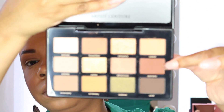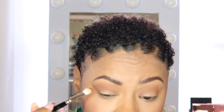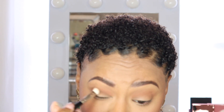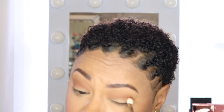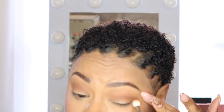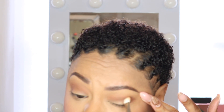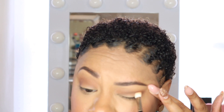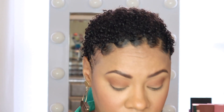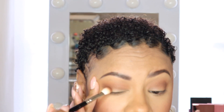Then I'm going to go into my crease with a deeper color — the shade Aesthetic. As you can see, I'm going deeper and deeper as I get lower to the crease. I only take the darker color from the outer corner into about the first two-thirds of my eye; I don't want to take it all the way to the inner corner because that closes your eyes off and makes them look smaller.